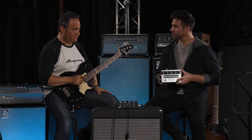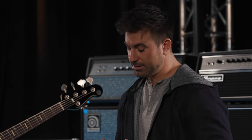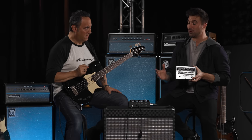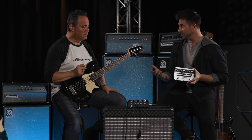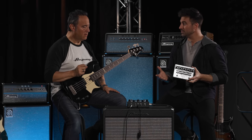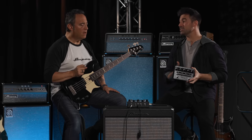This pedal has impulse responses in it? Yes, it actually has six on board. Prior to the SGT-DI, Ampeg has never had any physical product that has IR loading or IR customization in it. So it's not your old man's SVT or B15 — though actually it still can be.